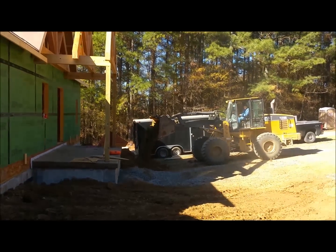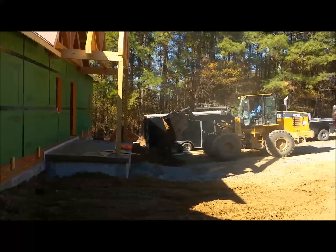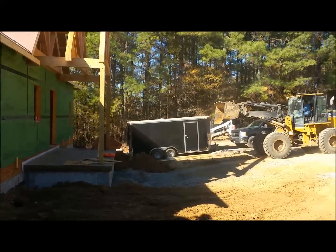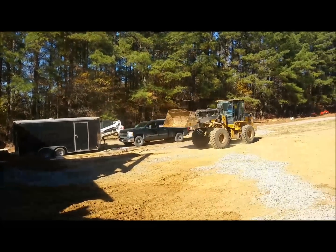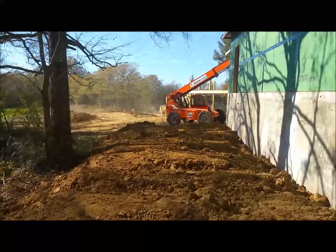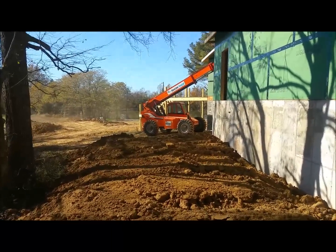Jim Bob is being really careful not to get too close to anything — a little nick with that thing and it busts the concrete right off. It's back three feet. I've got to walk over here to tape the very last piece of decking going up.